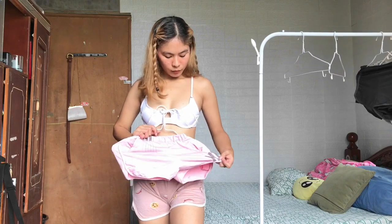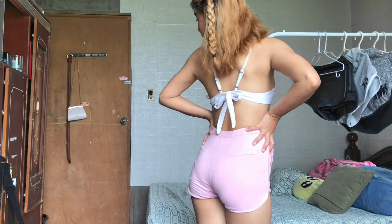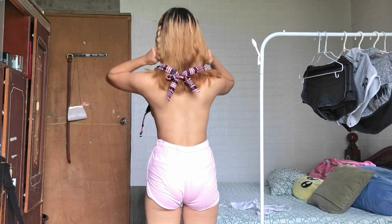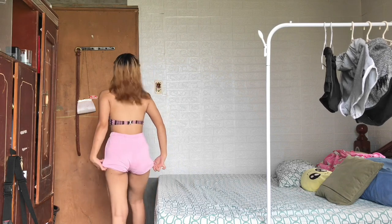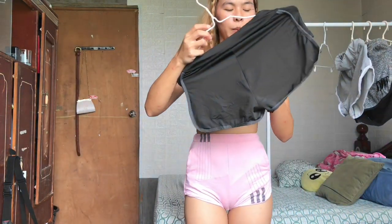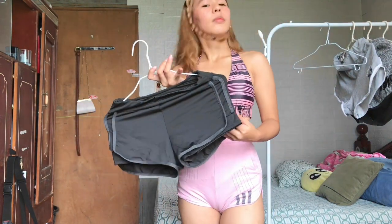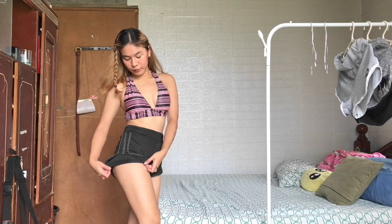Next is this baby pink dolphin shorts. I really love the details — it has these three patterns and it's very short and very tight. I love the fitting of this style, it's really high. I'd pair it with this top.